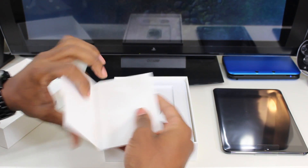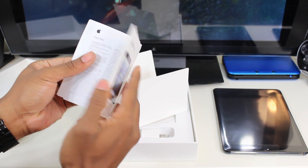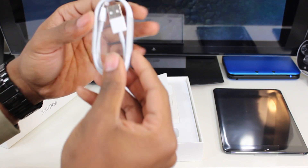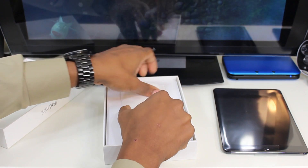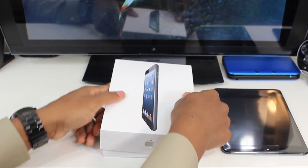Let's see what we've got inside. Of course some instructions and stickers — always got to have some stickers. And as you can see, this is the lightning cable. I think this can be called standard now since almost all of Apple's products have it.